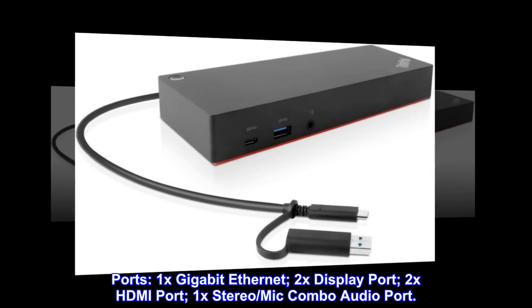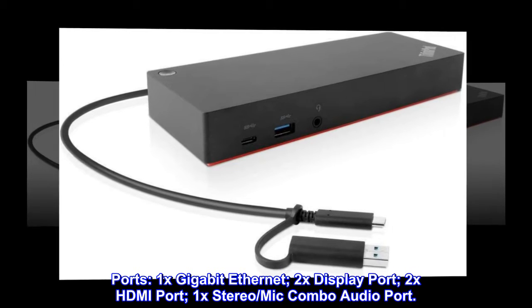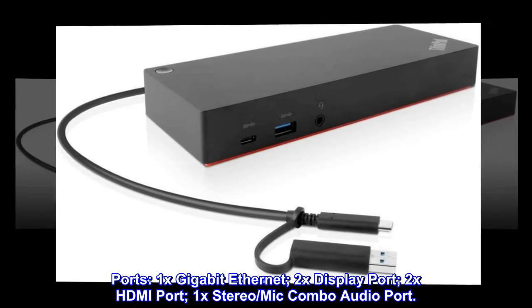Ports: 1x Gigabit Ethernet, 2x DisplayPort, 2x HDMI port, 1x Stereo/Mic Combo Audio Port.